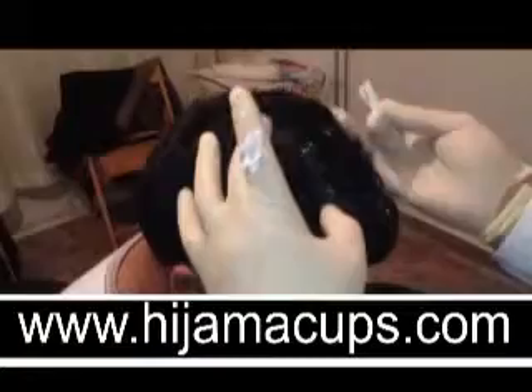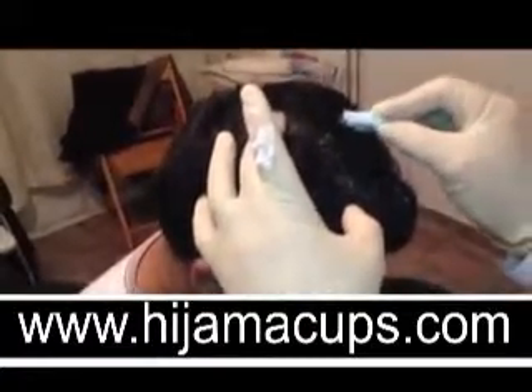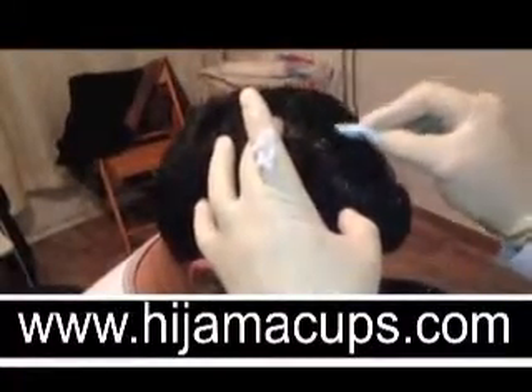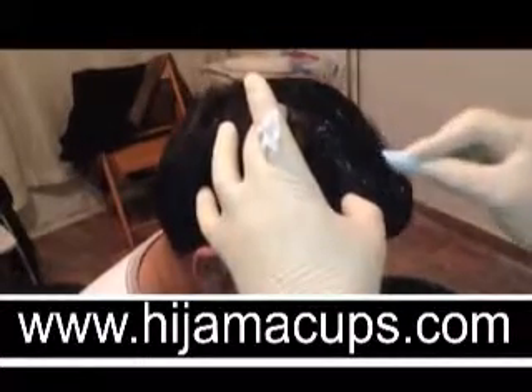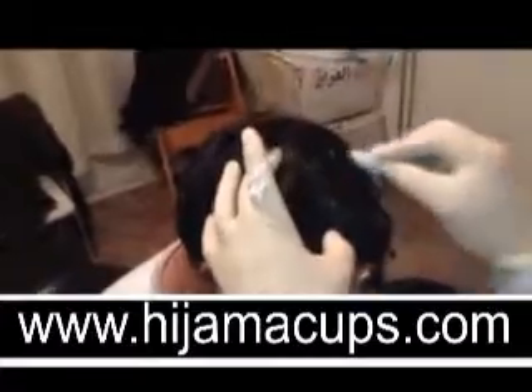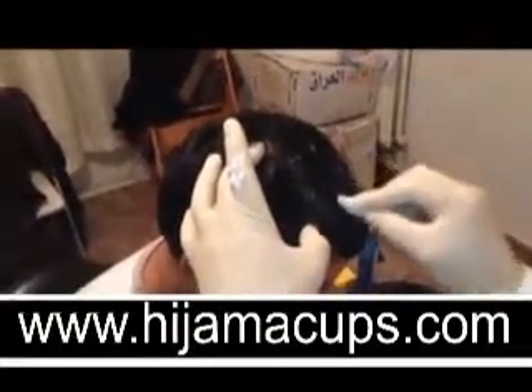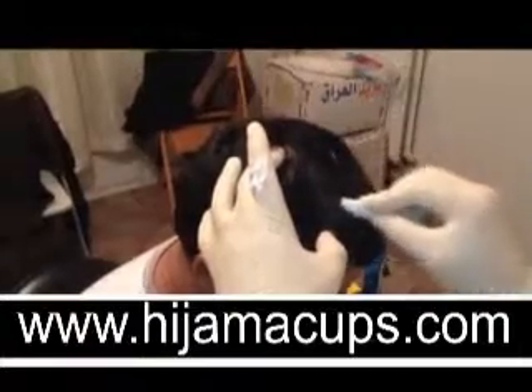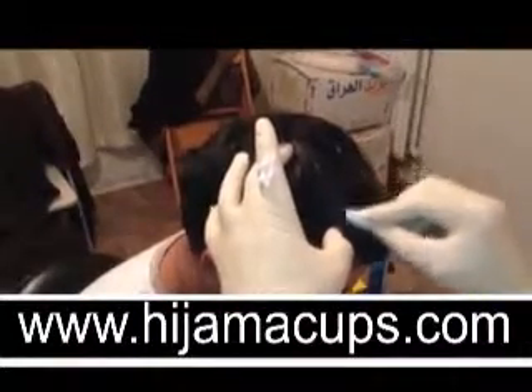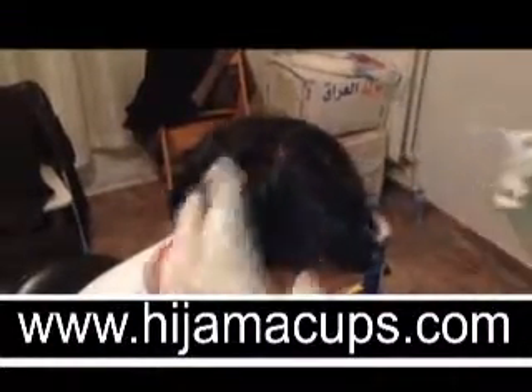So we're going to cut the scalp at the crown point. It's not a particularly sensitive spot, the crown point, so I don't really feel much pain.